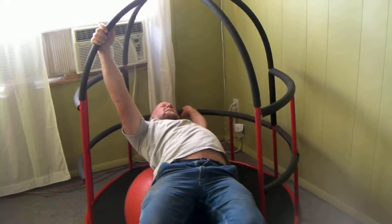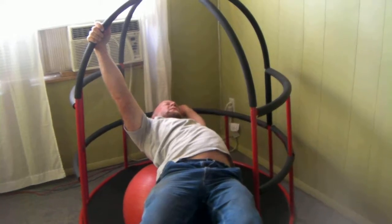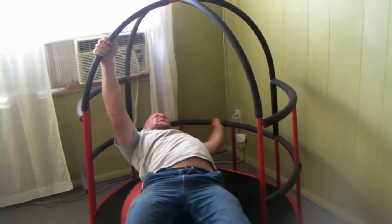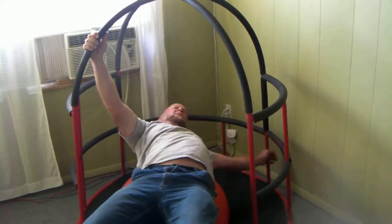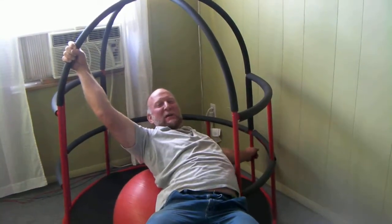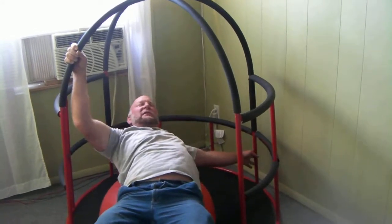Does that work as well for the horizontal spaces as it does for the verticals? Yes it does. My right arm is keeping me from falling over, and my left arm is getting stretched.